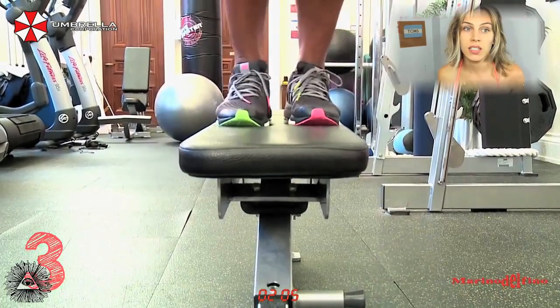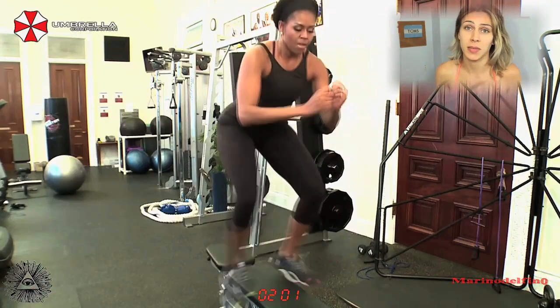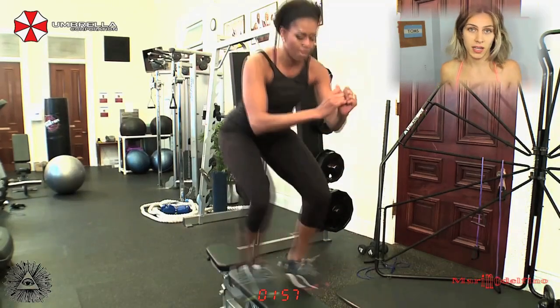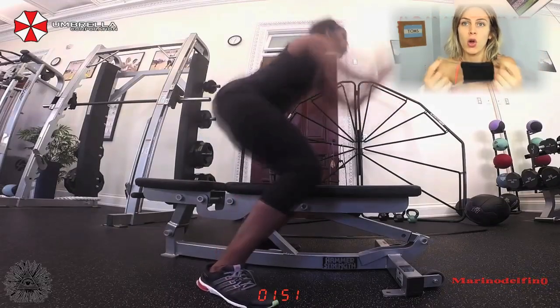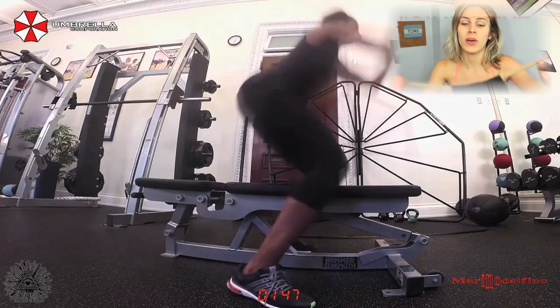Drag queens use them. Transgender people use them. It's the best way to tuck because you can comfortably be tucked, depending on how tight you want to adjust it. You can make this piece smaller if you want the tuck to be super tight, or bigger. Just experiment and find what fits you best.